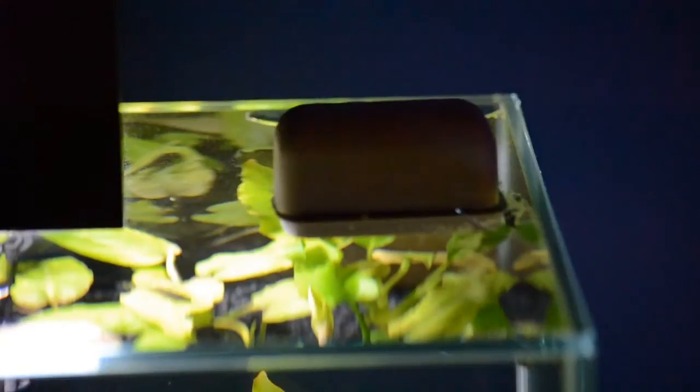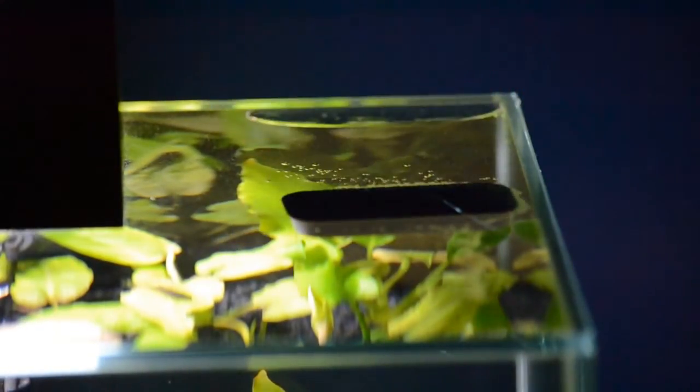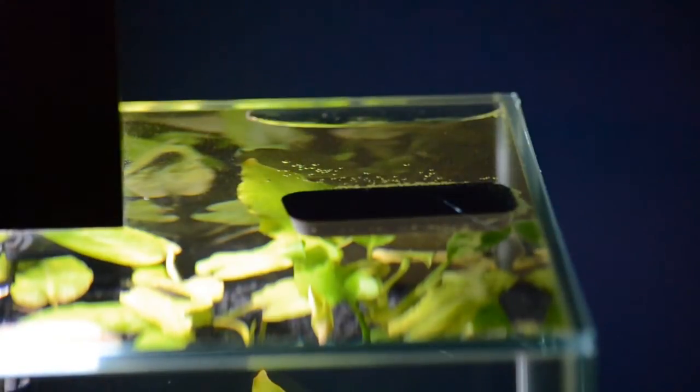A simple cure for this is you want a magnet cleaner. Make sure it's one that floats, so if you were to accidentally lift the magnet up or slide it off the side of the aquarium, the actual piece inside the aquarium does not sink and you don't have to shove your hand in to try and get it out. The floaty ones are brilliant for the aquarium.